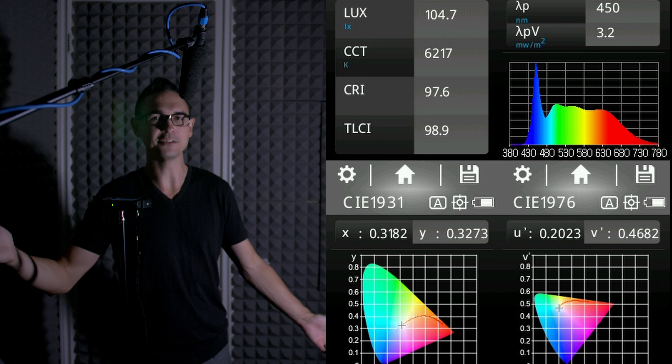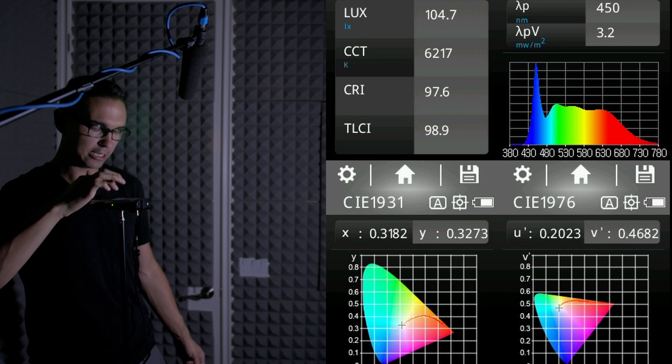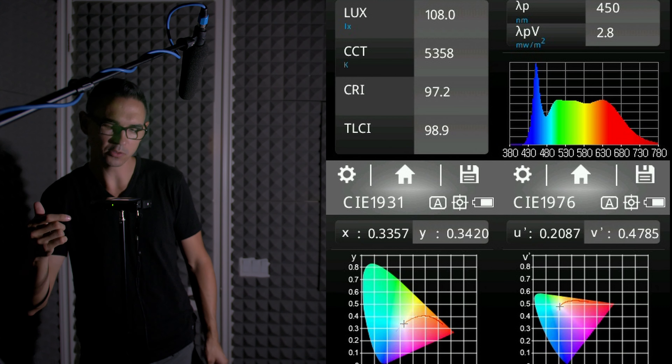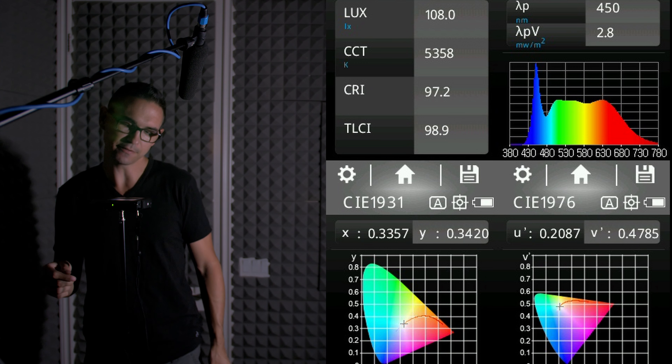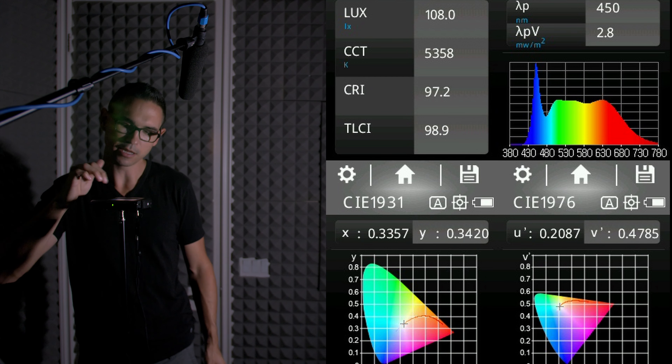But back to key lighting — if we take the middle piece of a 5-in-1 reflector and use it as diffusion, it'll work like any other soft light. But as you can see, it's not really meant for that. You might want to use a little bit more powerful light for a setup like this. If you're looking for a really capable and portable panel that you can use as a really bright key light, you should check out the Aputure Amaran.